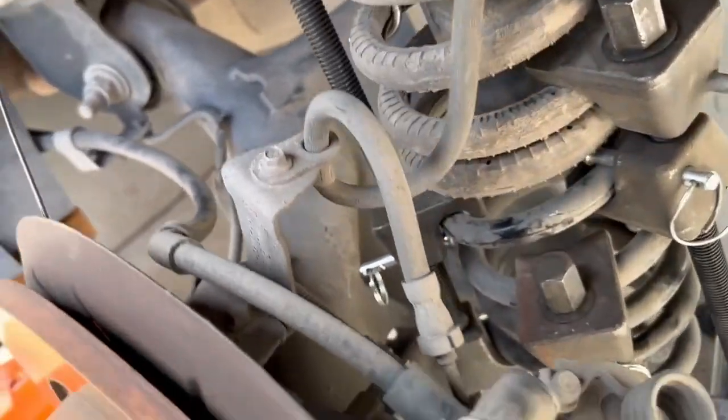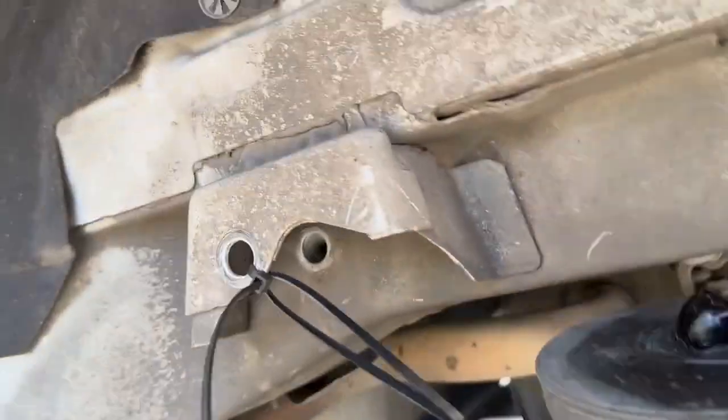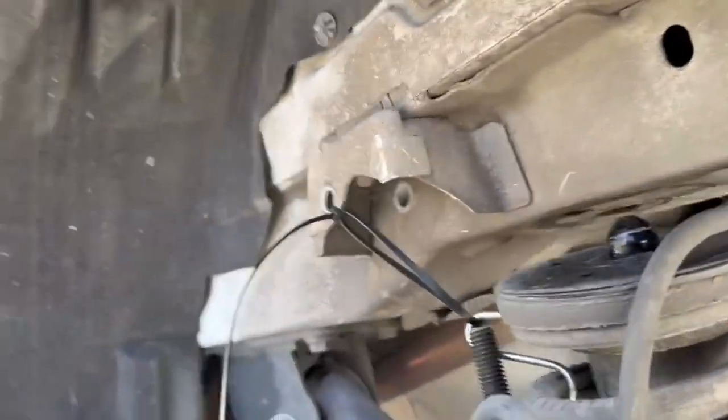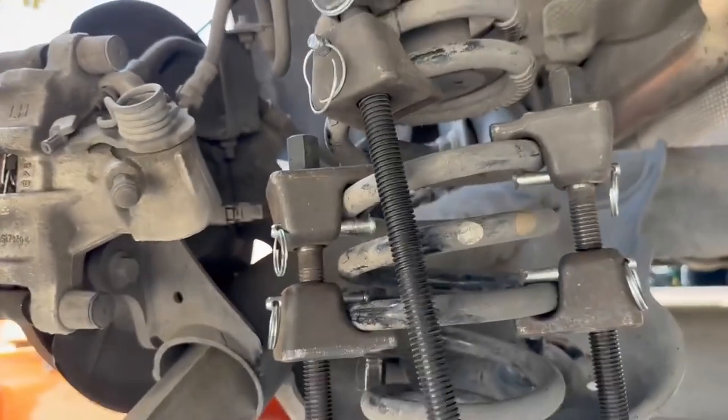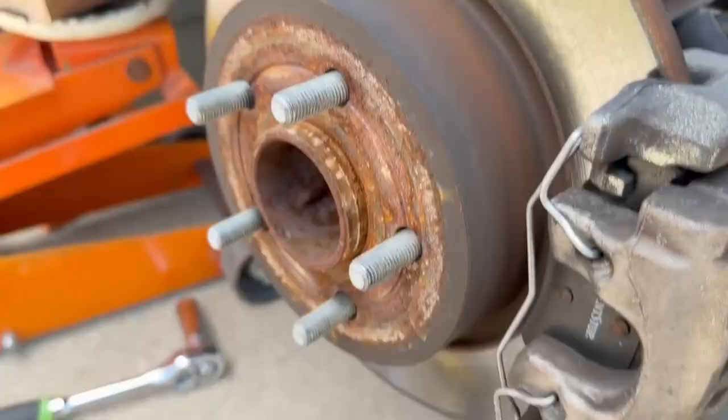Here you can see how many spring compressors I had — I had four spring compressors on there to compress that thing together. I'm sure that's not the correct way to do it, but that's how I did it. I had to cut them down to get the clearance to fit them in there.